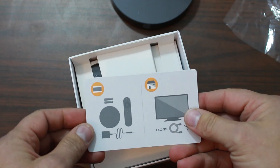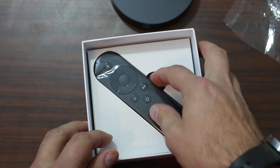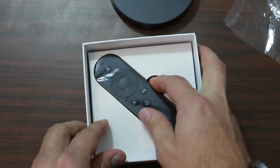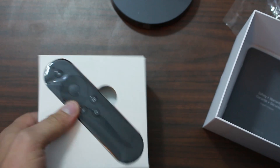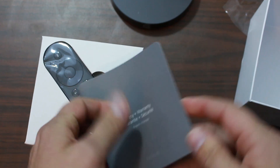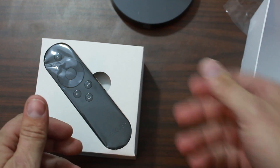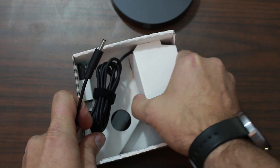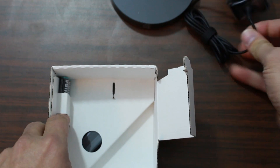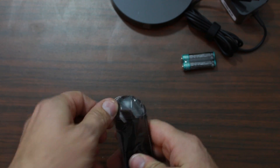There's a little card with some basic setup info on there. Take that out and you get down to a remote that's a little bit hard to get out. Some paperwork — safety warning, blah blah blah, same old same old. And then packaged in here together you've got a power brick, a couple of batteries, and the remote. That's going to be all of it.